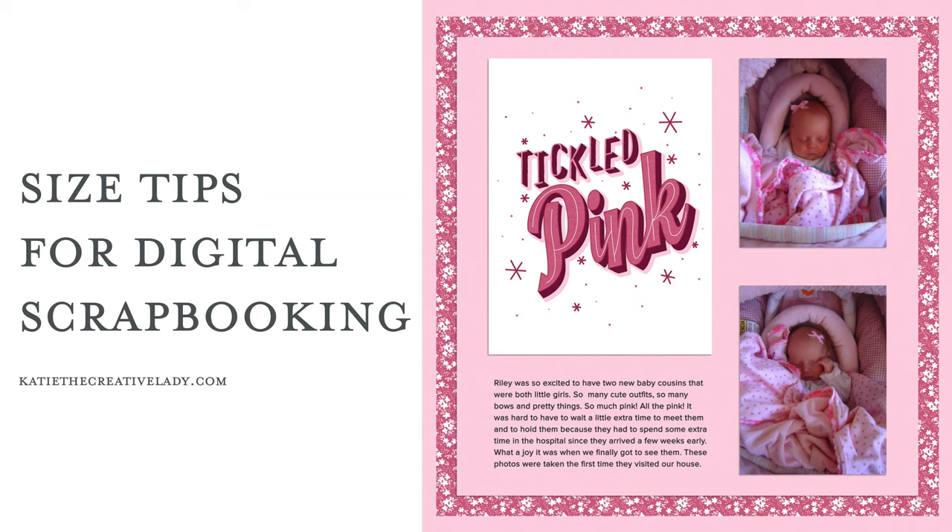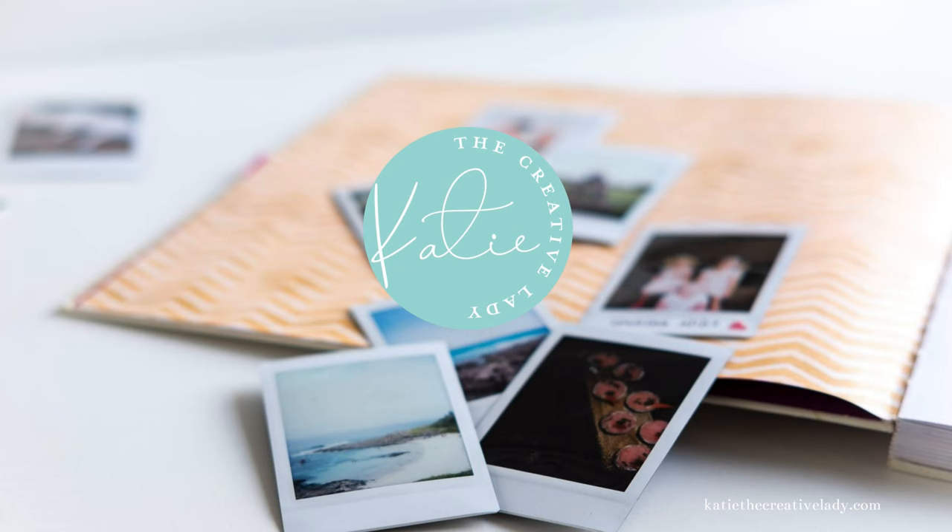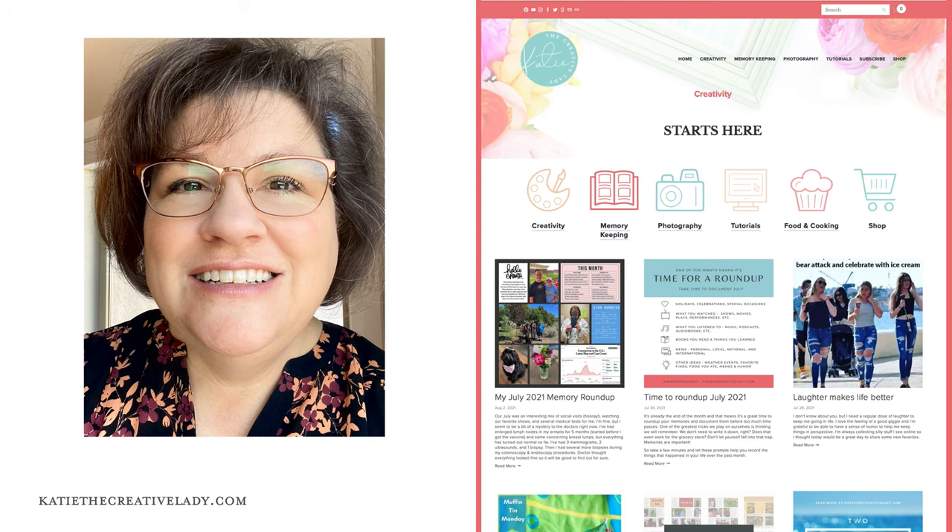Hi there and hello. I'm Katie Nelson and I'm so happy to have you here today watching this tutorial. You may know me as Katie the Creative Lady and you can find me at katiethecreativelady.com, which is my website and my blog. I love to focus on creativity and memory keeping, and I also cover topics like photography and food and cooking, but my main focus is always how to live a creative life and how to document it.